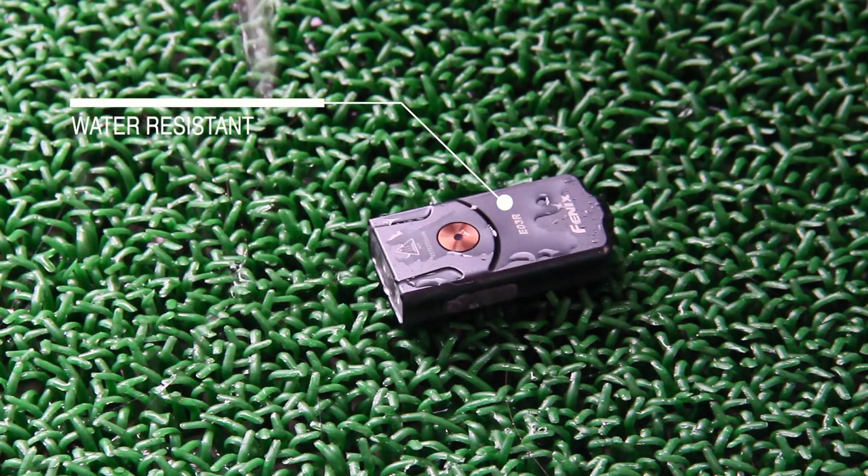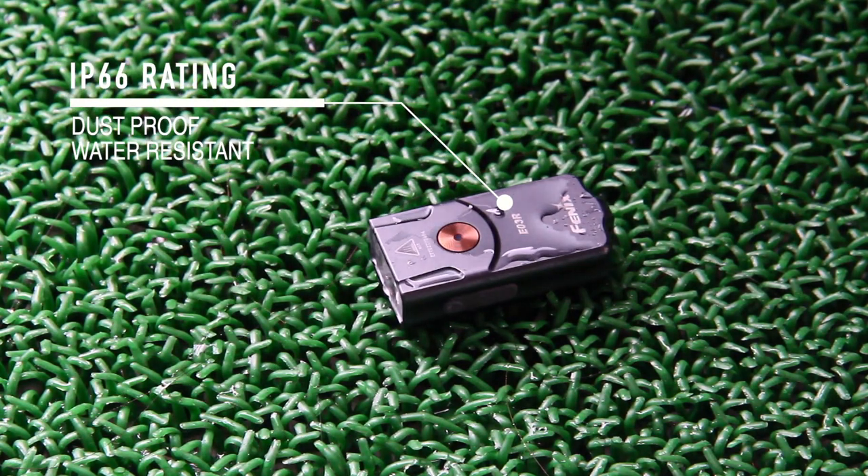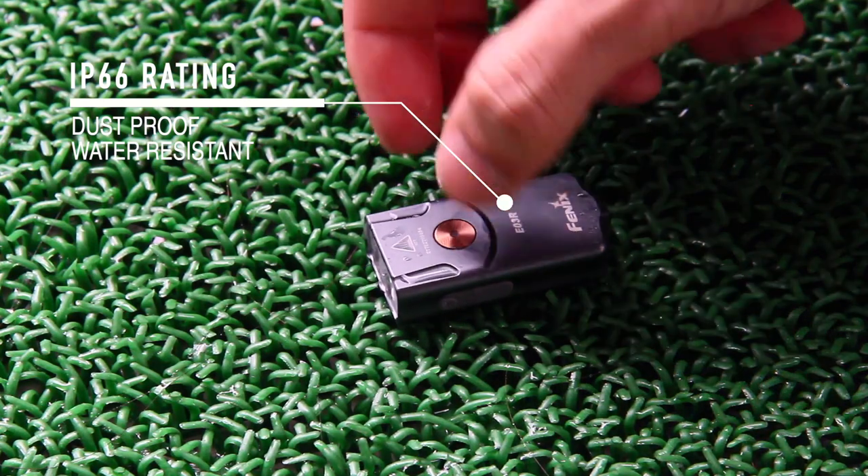It is IP66, which means it's dustproof and water resistant to rain or high-powered jet streams of water.